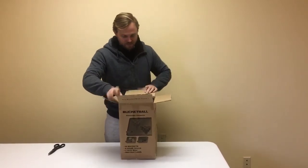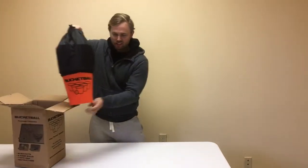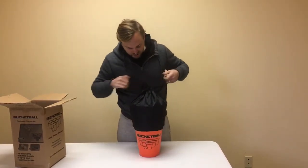It's bucket ball time. Cool — full set. Got this nice tote bag. Let's see what's inside.